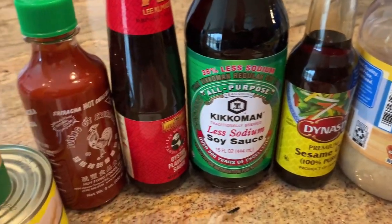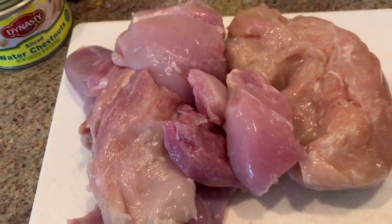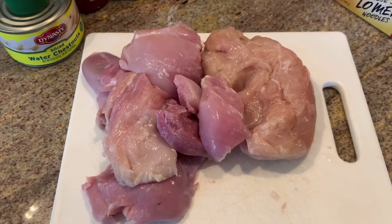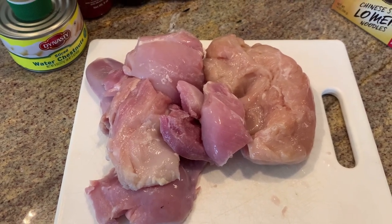We'll also need some brown sugar, minced garlic, sesame oil, soy sauce, oyster sauce, sriracha, some ginger, some water chestnuts, and chicken. I have a mixture of some chicken thighs and also breast — the recipe calls for about two pounds, I probably have just shy of that. We'll begin by putting the chicken into the crock pot and mixing up our sauce.